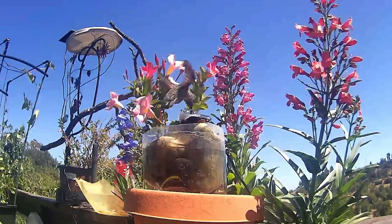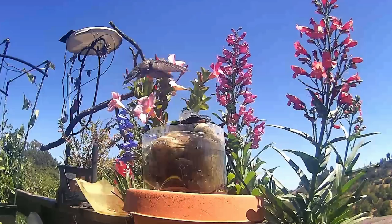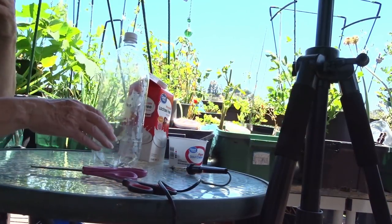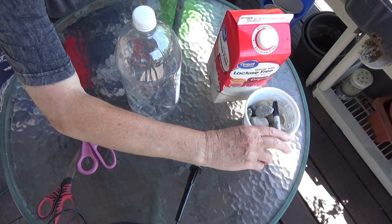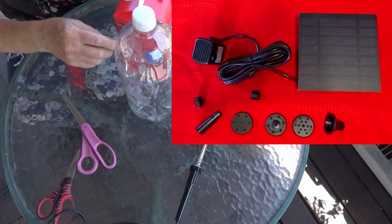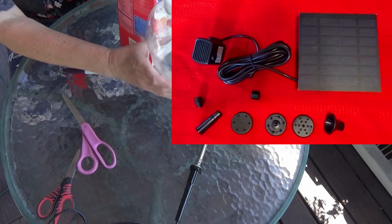Let's get right into how to make this so you can get it done and get it in your garden too, because I absolutely love these and I'm making a ton of them. To make this fountain you don't need much at all — just a bottle, a solar fountain kit, and maybe a couple of rocks, as you'll see as we go.